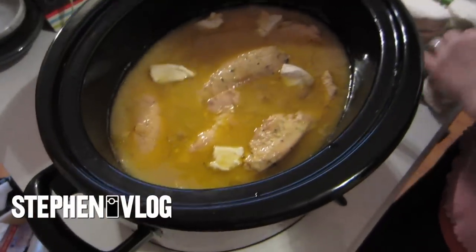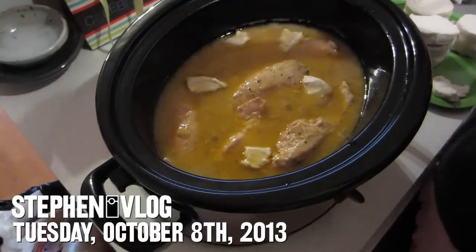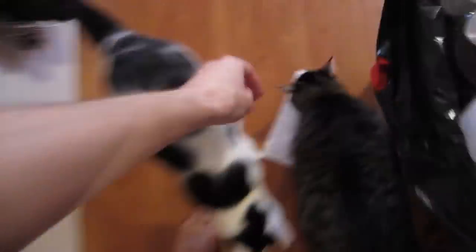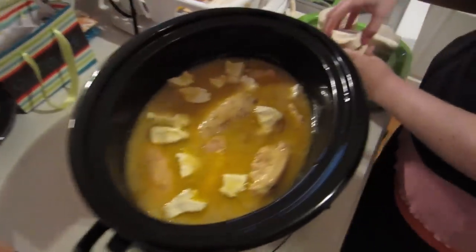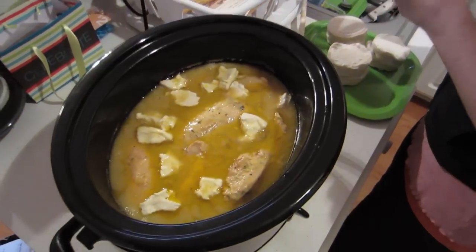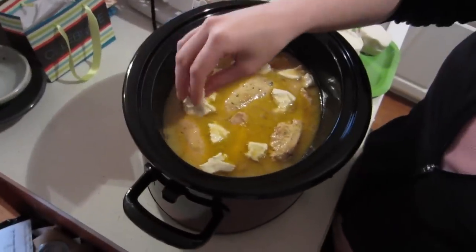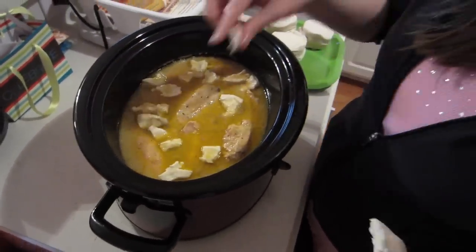Hello everyone and welcome to Tuesday Crock-Pot dinner. Like what I had talked about the other day, we actually woke up really early to get this all together. This is the Crock-Pot dinner thing.